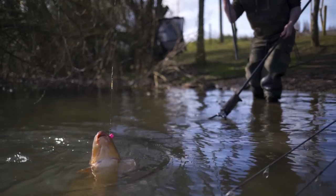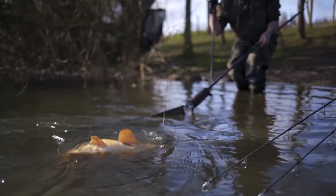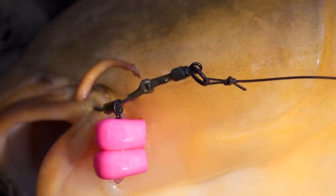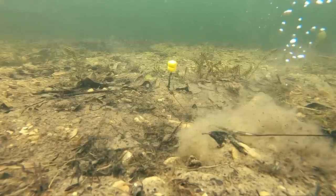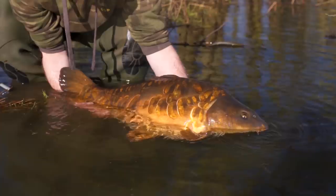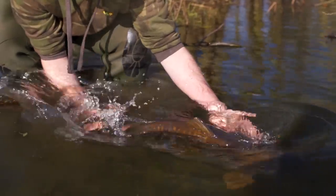We sent a load of these baits out to Kev Hewitt to test because he loves using artificial baits, especially on his Ronnie rigs to pop them up. Using the double corn on a variety of waters, Kev's done really well — a size 6 Ronnie rig, no putty required. He has a load tied up in advance in a rig wallet with the baits already on so that when he's catching multiple fish and needs to change a rig, he can do so really quickly and it's already baited.